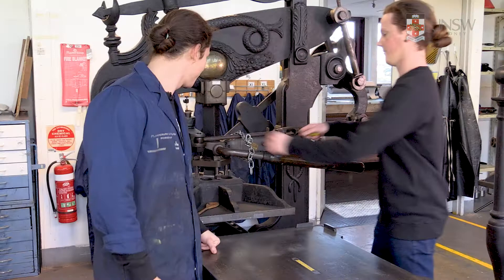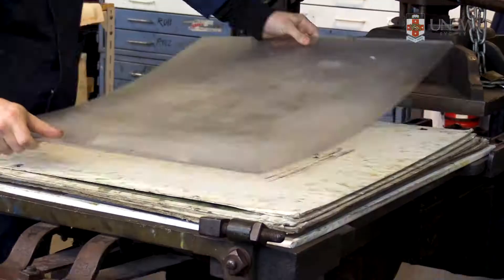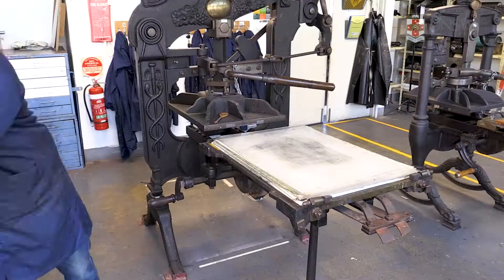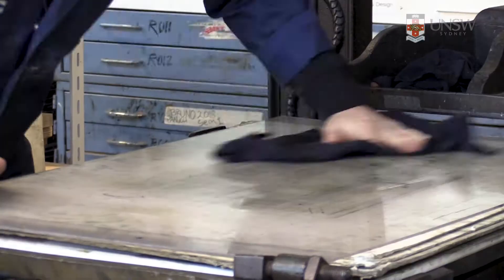If the press is locked you can get a key from a making center technical staff member. Ensure the lexam sheet that sits on top of the platen press bed is clean before use. First use the vegetable cleaning agent or VCA. This leaves a residue so remove this with cleaning spray or glass cleaner using a clean dry rag.